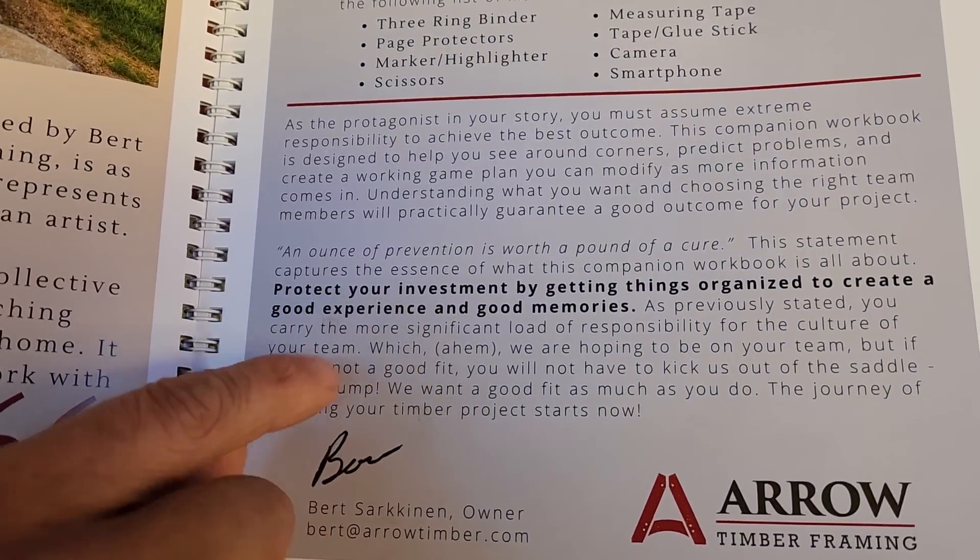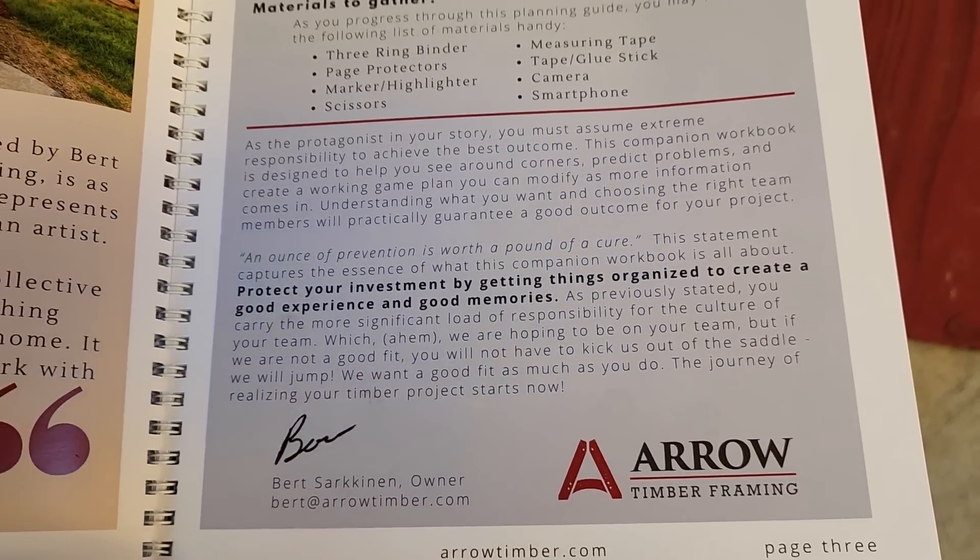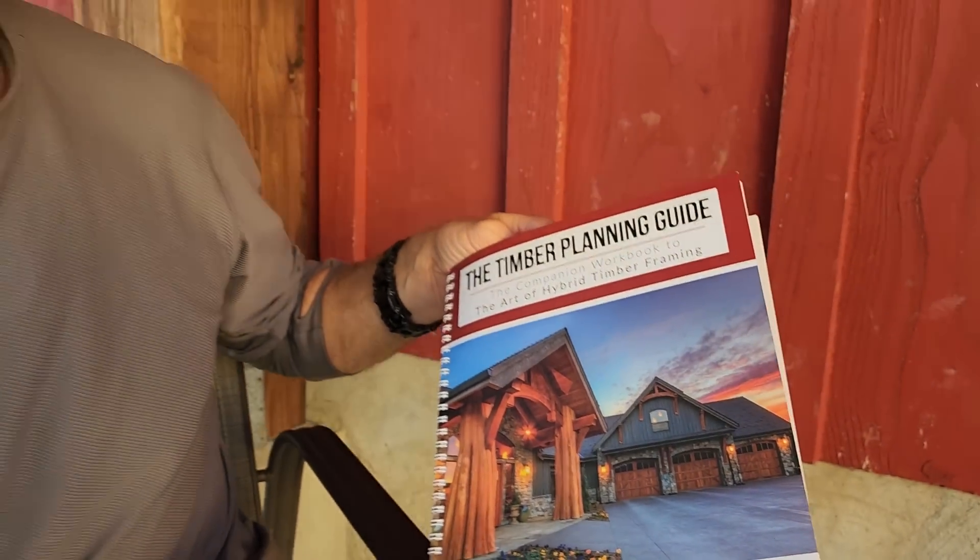Protect your investment, get a good experience, and make good memories. That's what this is about. Somehow I missed that and I wanted to correct that mistake right here at the start of this intro video.